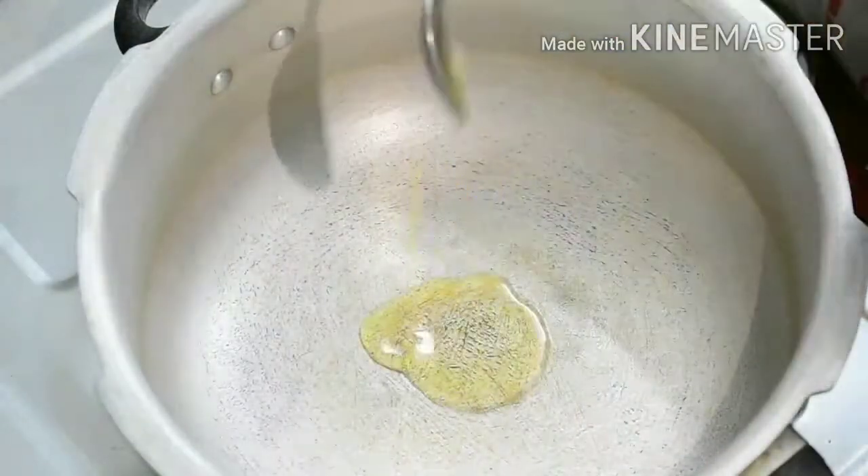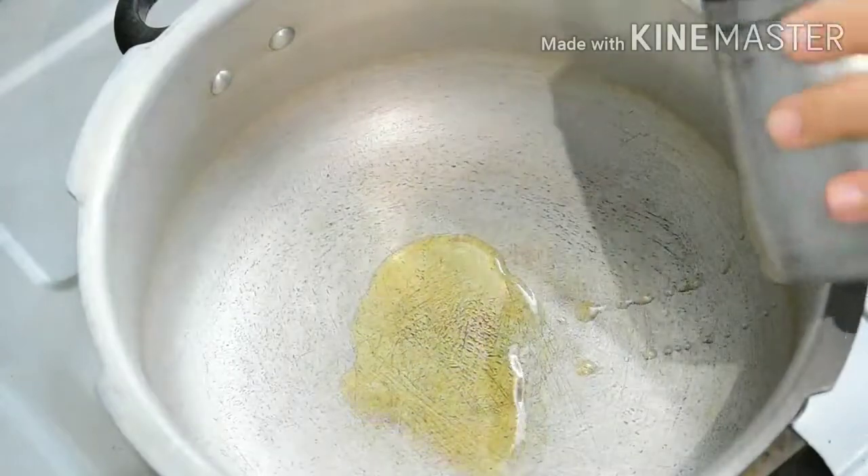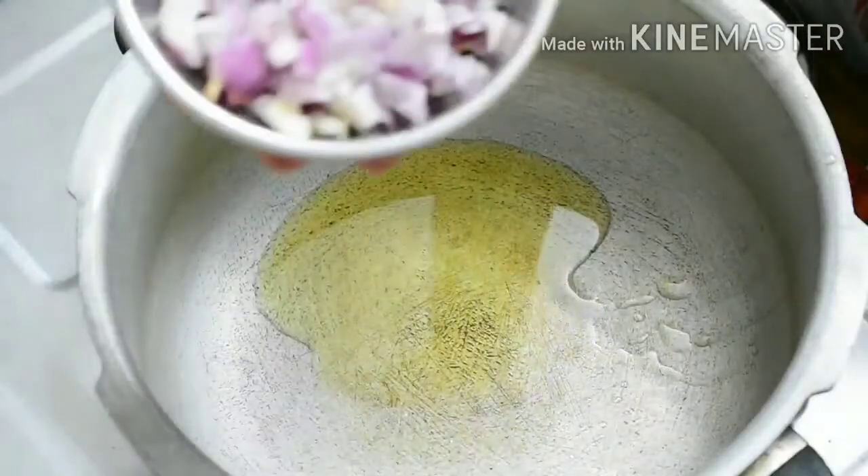Now add oil — add 4 spoons of oil. Add 1 cup of basil.